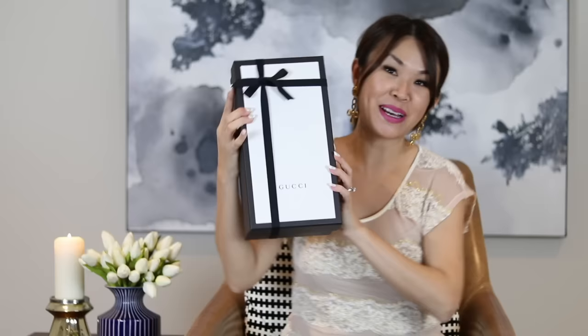So, the Gucci box — I love the black and white box. Let's just open it now.